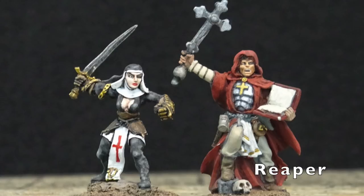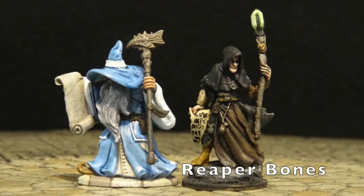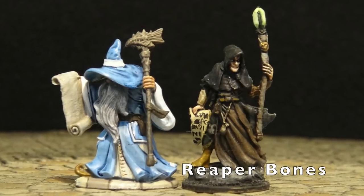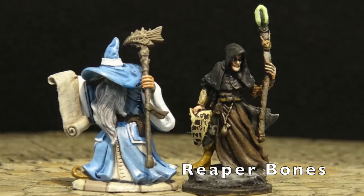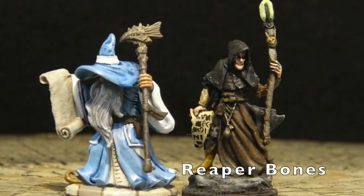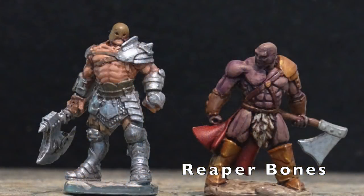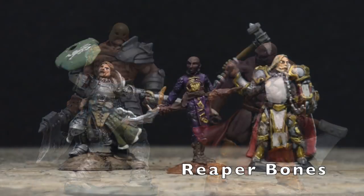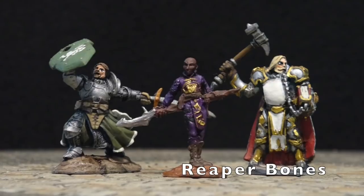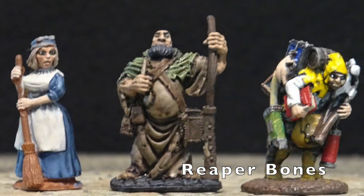So far we've looked at metal miniatures, but let's take a look at Reaper's Bones line — they're made of plastic. Here we have a good wizard and an evil wizard, and they're both Reaper Bones. They're super affordable. You're going to inevitably drop your figures, and those staffs are always going to bounce right back.